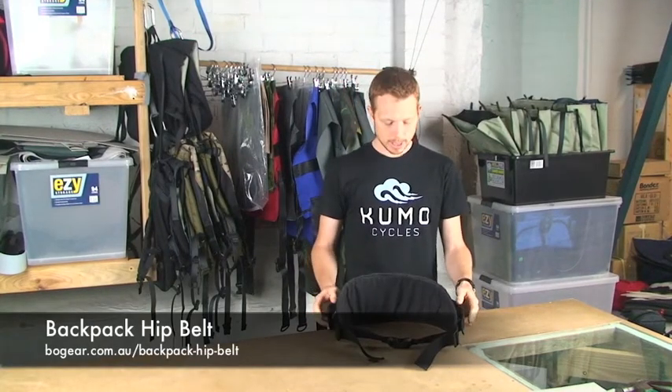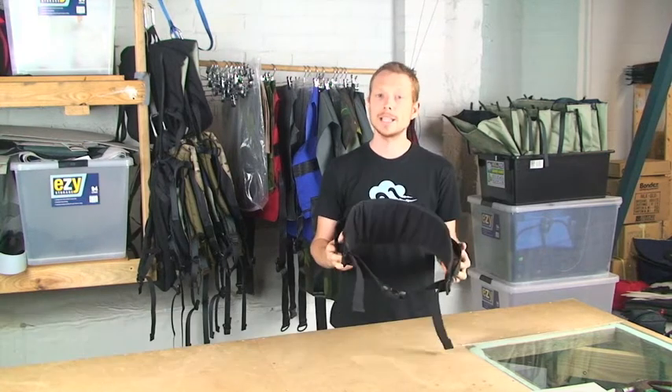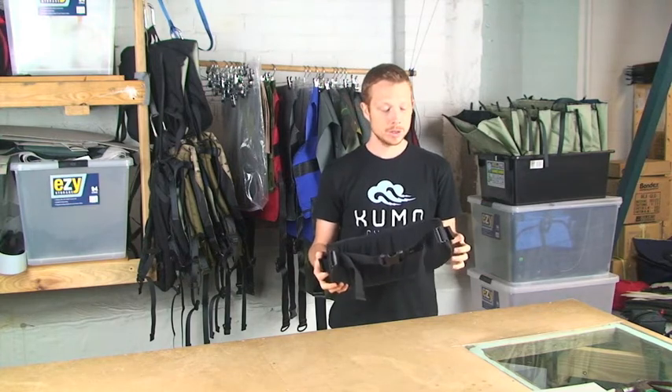Hi, I'm Dave here from BeoGear and this here is our backpack hip belt. This is designed for our medium to large size backpacks and makes a massive difference when you're carrying heavy and/or bulky loads.